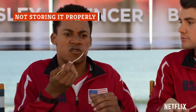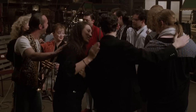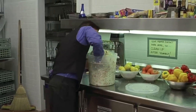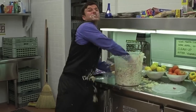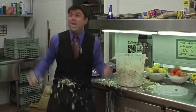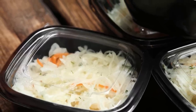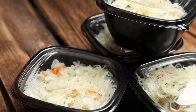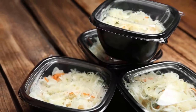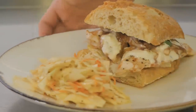As you take a bite of your delicious coleslaw, you can mentally give yourself a pat on the back for a job well done. But in order to reap the benefits to the fullest, don't make the mistake of improperly storing your fresh slaw. Not only will it save you from heartache, but it will save your favorite snack from developing some undesirable characteristics.